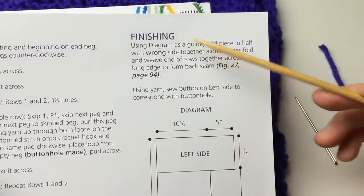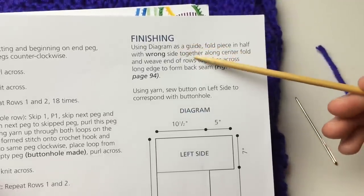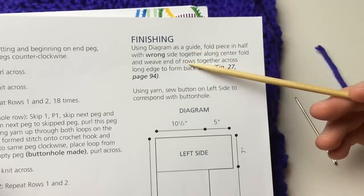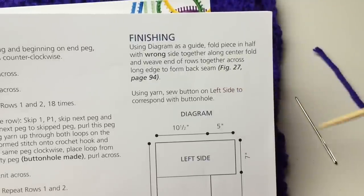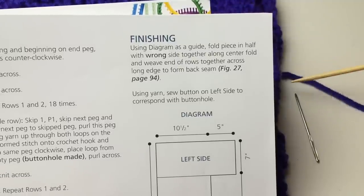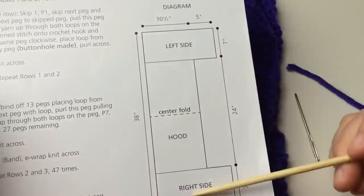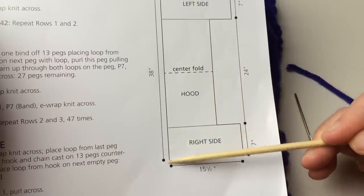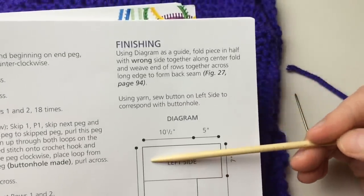Before finishing, weave in your tails and ends. I used just over two balls — three total — and had to do about 12 more rows before my bind off, so make sure you have plenty of yarn. Thread a tapestry needle for weaving. Cut a separate yarn about four yards long for seaming. Using the diagram as a guide, fold the piece in half with wrong sides together. The center fold is your guide — this end gets seamed to this end to make the back of the hood. Then sew the button on the left side corresponding with the buttonhole.